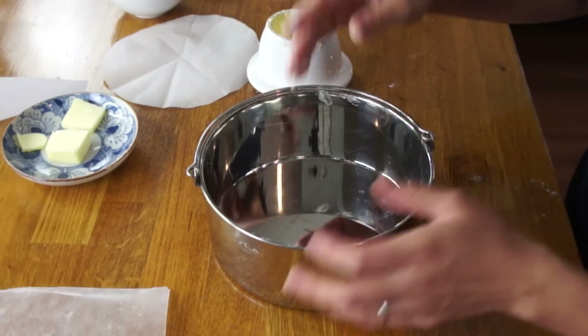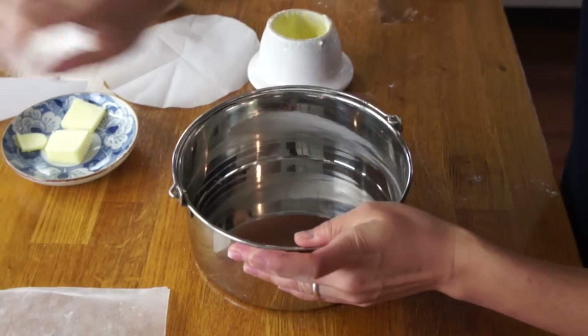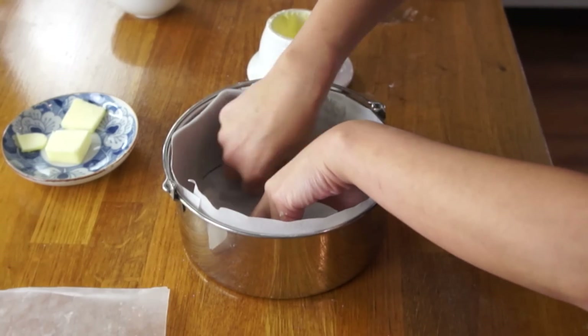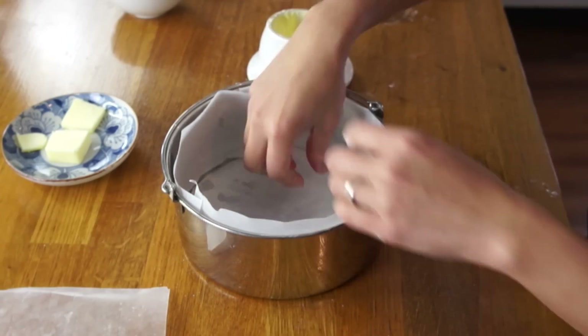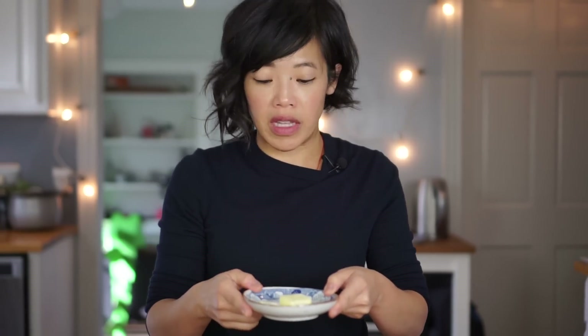Next, I'm going to line my 7-inch baking pan with some parchment paper. I like to use a little bit of butter to help the parchment paper stick. If you want the details on how to line a pan like this, you can check out my jiggly cake recipe. We're going to take our butter and our milk and combine them, then microwave this until the butter is completely melted.